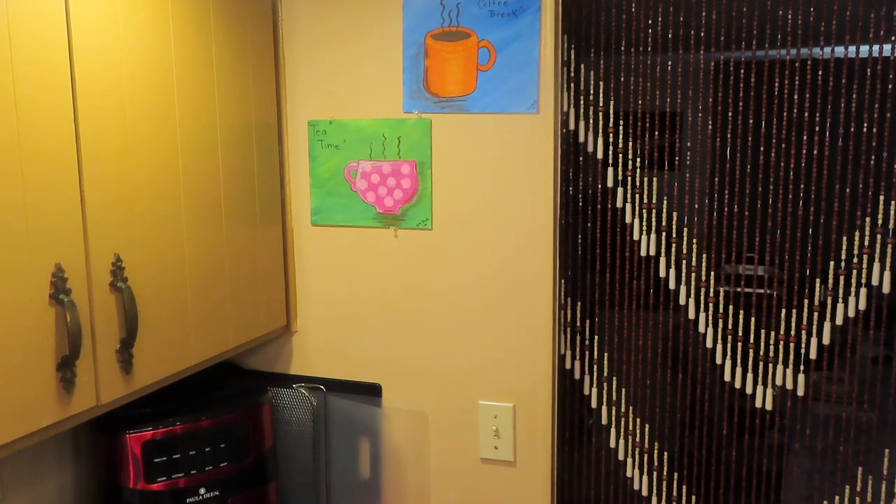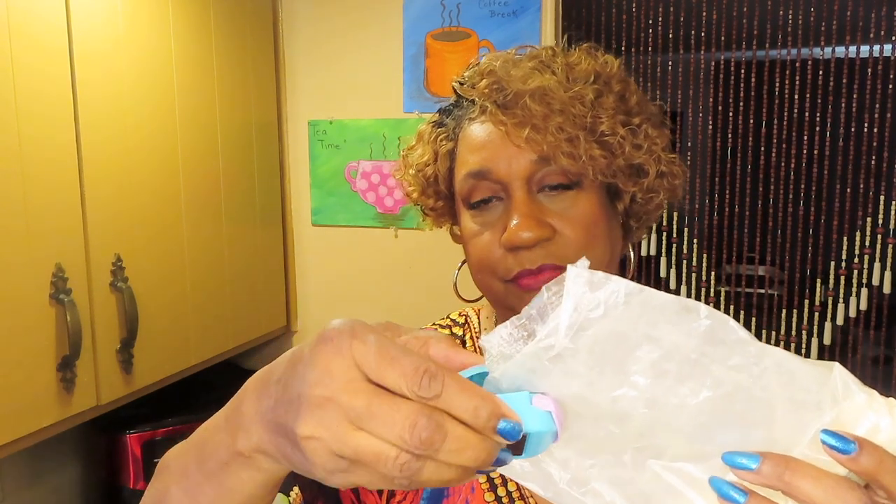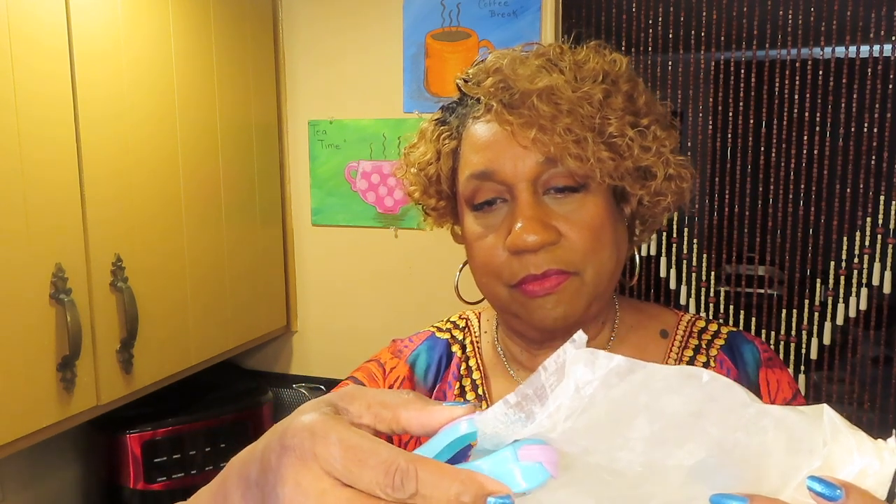I'm going to use my mini bag sealer. I got this from Temu — did my haul today. So I'm going to seal this bag up. I've been using a clip but let's see how well this works — it looks like it's putting staples in. I don't have to pull out the big vacuum sealer. Yeah, this is a winner — we're going to see.